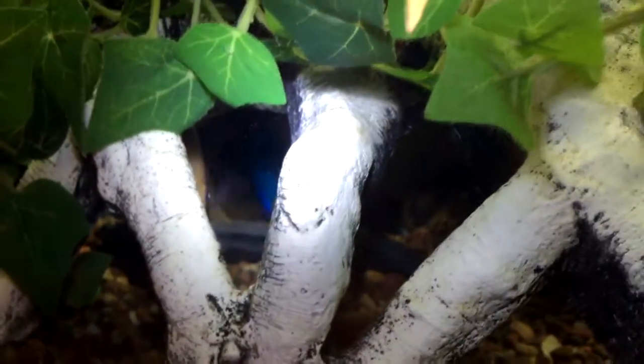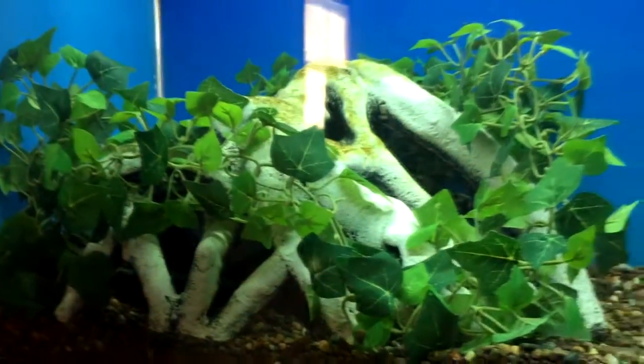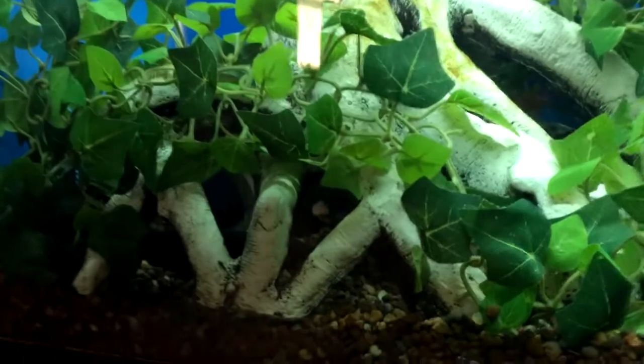I wish I had better lighting so you could see all those eggs. But it's going to get really interesting very quickly. I'll keep you updated as they start hatching.